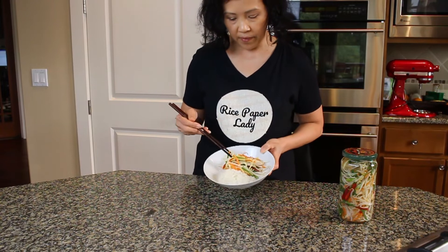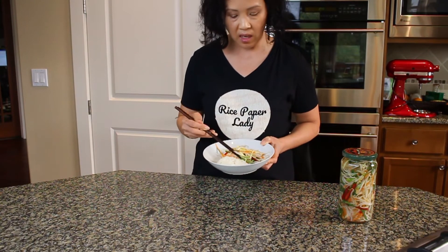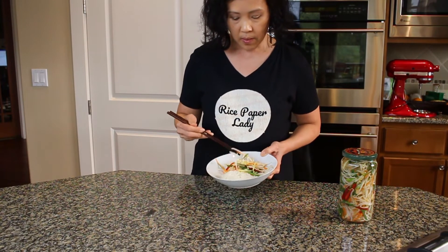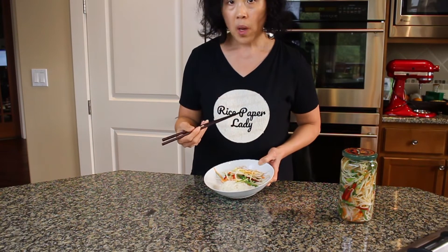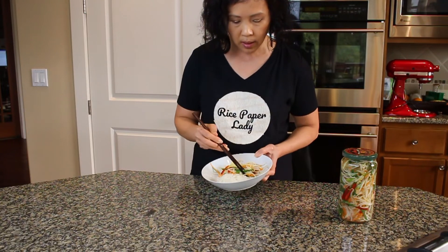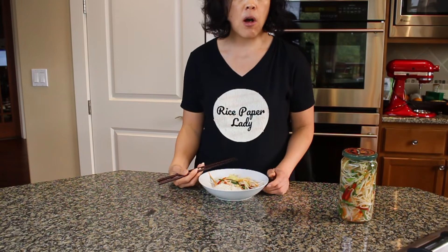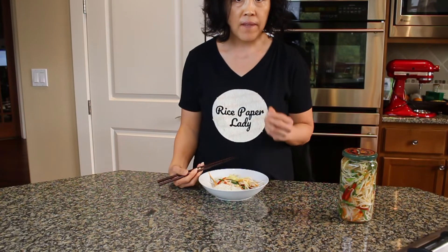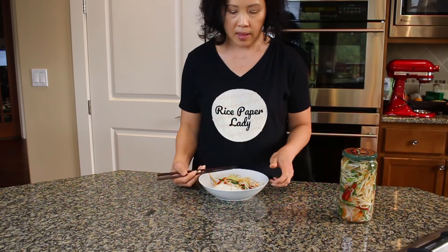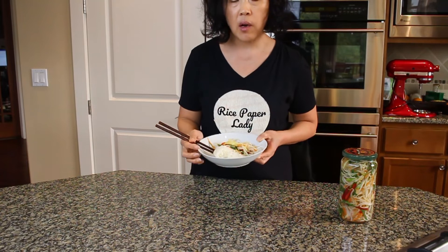It needs to be marinated. Here is a batch I made earlier. I'm eating it with rice because the vegetables are already seasoned. If you want more seasoning you can add soy sauce to your rice. Still very crunchy — the chives give you that garlicky taste, the ginger provides that zinginess, and it's just perfect with white rice or fried rice. Very healthy dish.